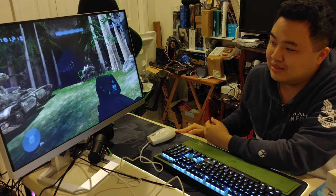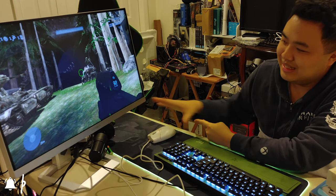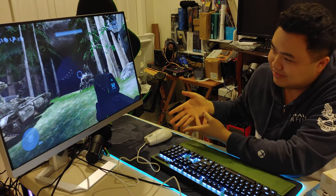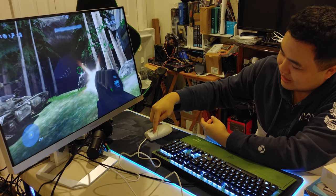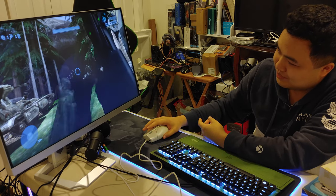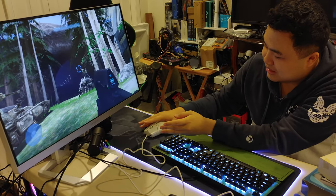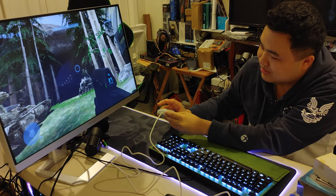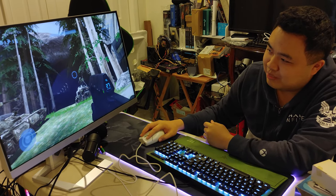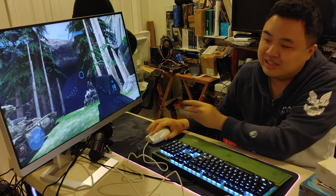You can see why rumble or vibration is not used for mice very often, or at all — because it messes with your accuracy. This is your direct input into the game, and if it's vibrating a lot it's going to be really shaky. I'm not touching the mouse, that's the rumble, and I'm not even shooting. When I shoot it vibrates even more, which is pretty cool, but it's way too loud. I need to dial it down. There we go — now it barely vibrates, so it's just a matter of finding the right setting.